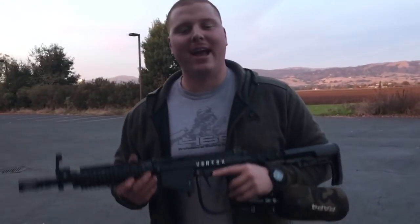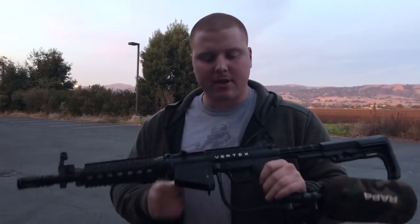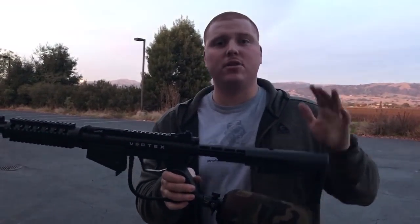What's going on guys, it's MCS Red. I got a video for you on the new limited run series of the Vortex — this is the Assault Series. This is going to come with a brand new stock that's new to the inventory of MCS.